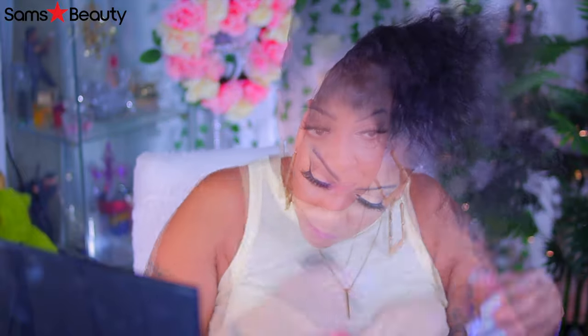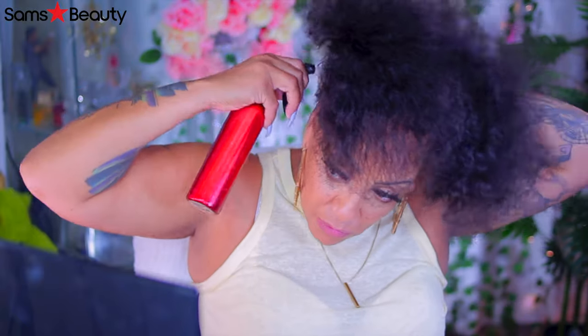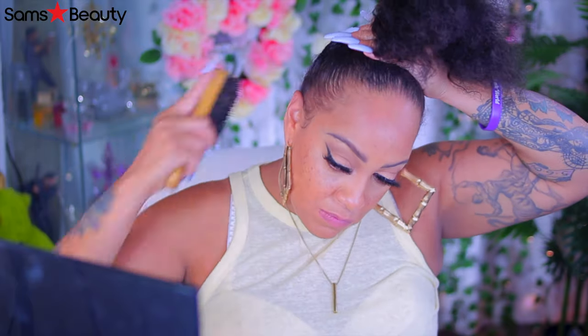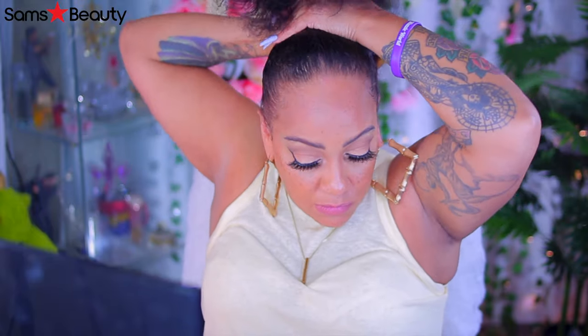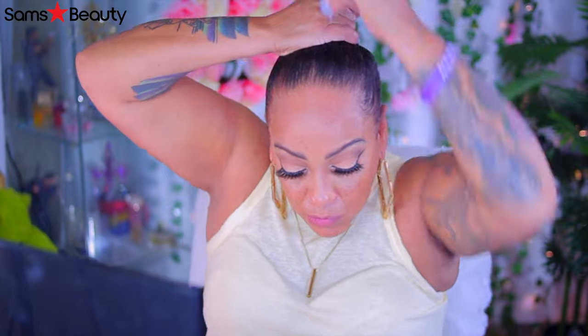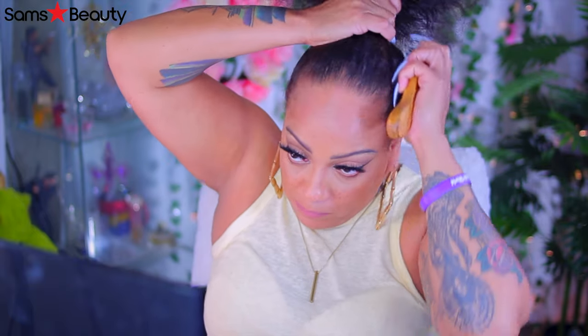I hope you guys are having a really great day. So I'm going to go ahead and spritz the back of my hair with some water that does have conditioner in it. I like to do that because it just makes my hair brush up a whole lot easier versus spraying a whole bunch of hairspray or gel in it. I'll just spray a little bit of water and I'm good to go.